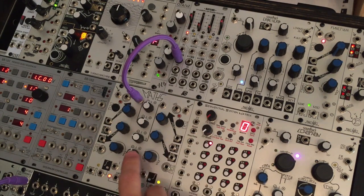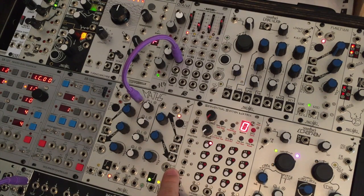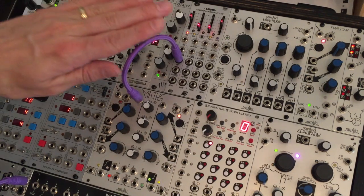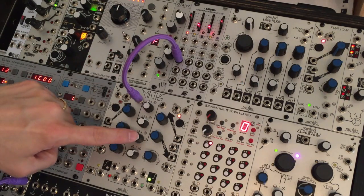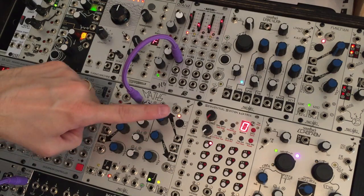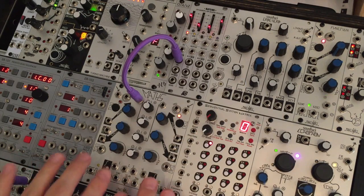And because this is a mixer, you can bring in other elements as well. So if I bring in this envelope generator, I can bring up the attenuverter for channel 4 which corresponds to this slew. And now we'll see something more complex happening with the signal — we're mixing together this attenuated and offset LFO with this envelope that's being generated by this slew generator. Hopefully that demystifies what's going on in this mixer.